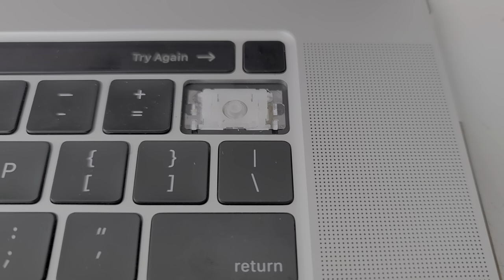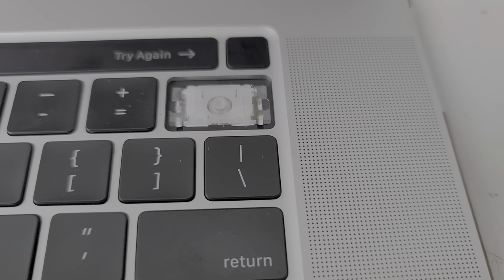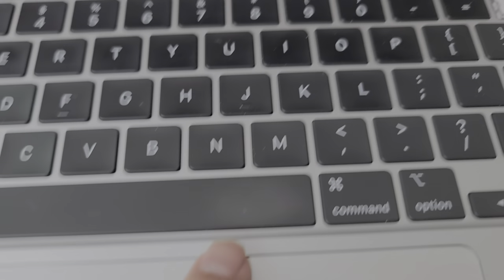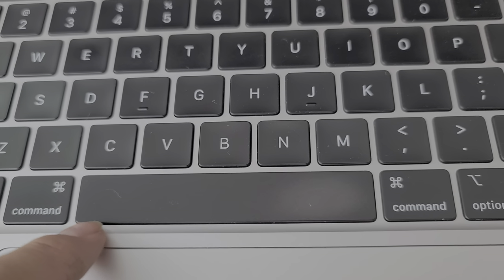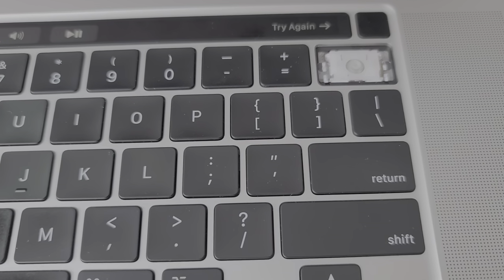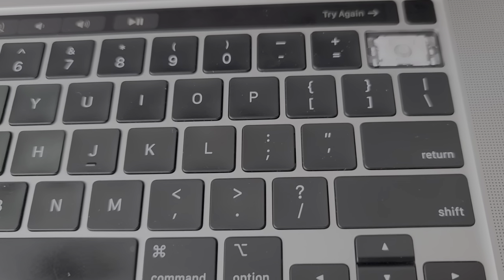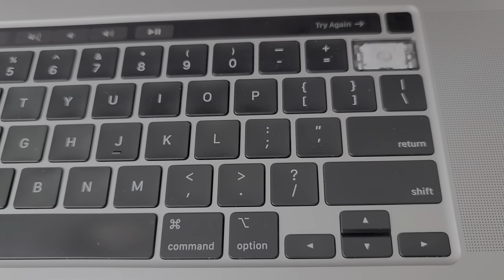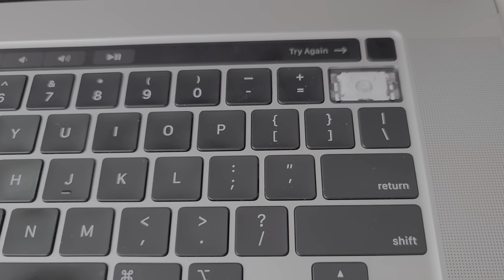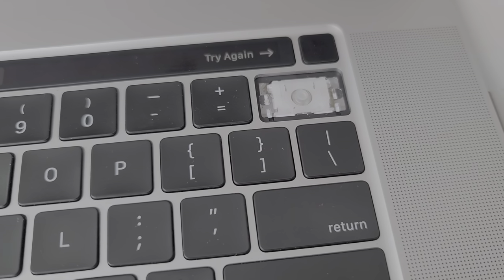Hopefully this video helped you. If it did, please like and subscribe so others can find this video. The space bar is very similar to the older models — I believe there's a metal bar on each side. The delete key only had one metal bar. If you want to see how to pop off those keys, I think I have a video showing it on the other model; it's very similar to the older style keyboard, not the butterfly ones that people hated. Thank you for watching, I'll see you in the next one.